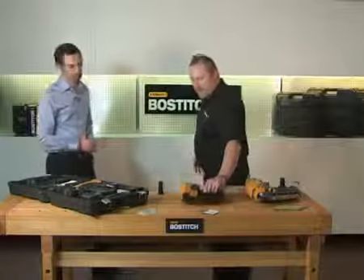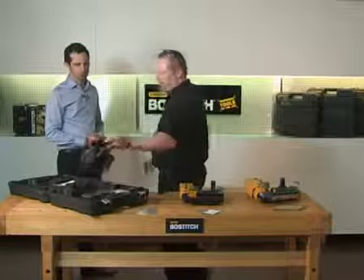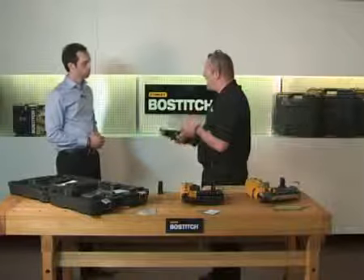And finally, moving down the range again, it's the 18 gauge brad nailer. This will go from 15mm up to 50mm, and you would use this on beading and very light gauge mouldings.